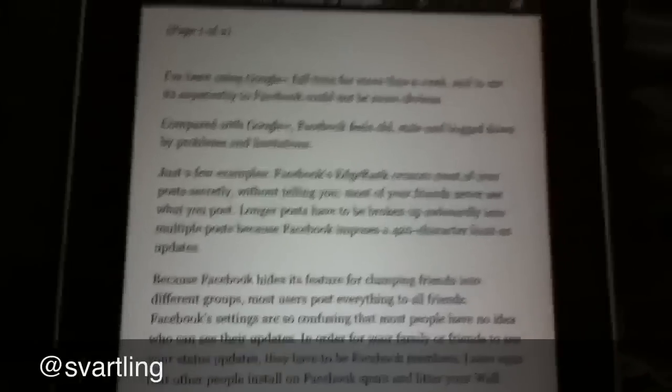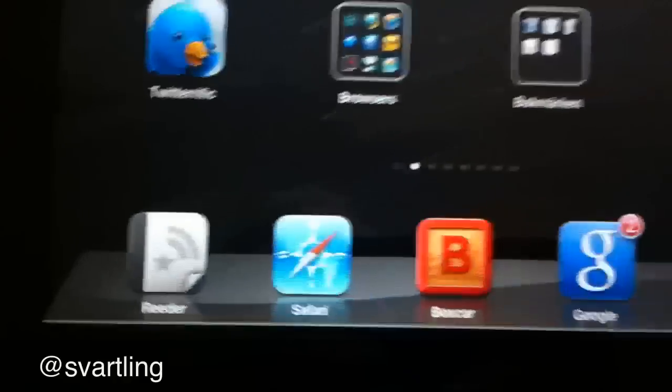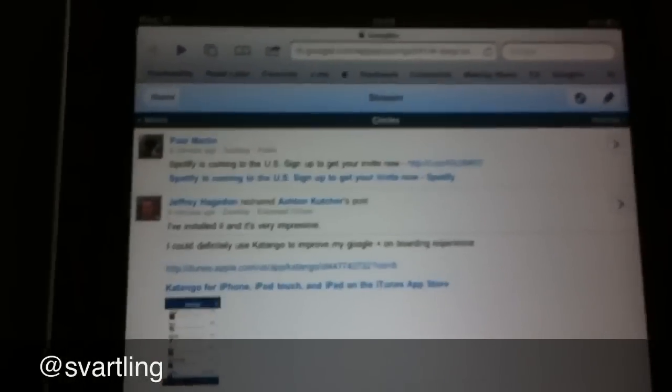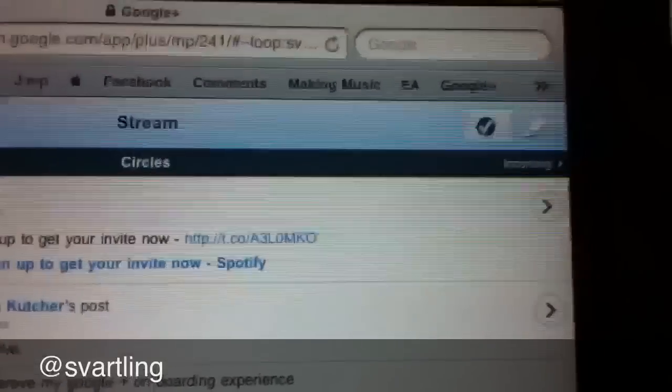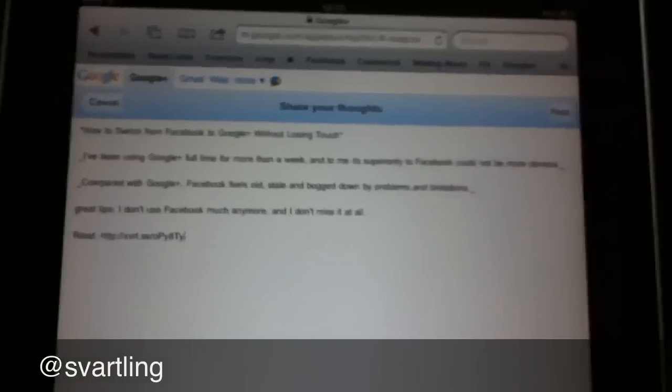Now I go out from Reader and start Safari. In Safari I have Google Plus open. I go up here to type a new post, click in the window, click again and choose Paste. Here we have all the text we composed in Reader.